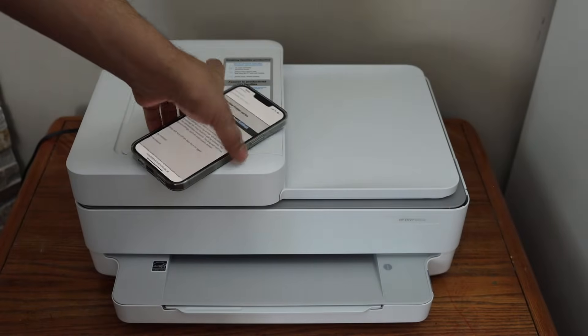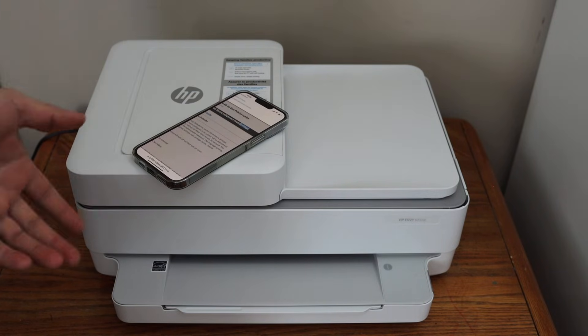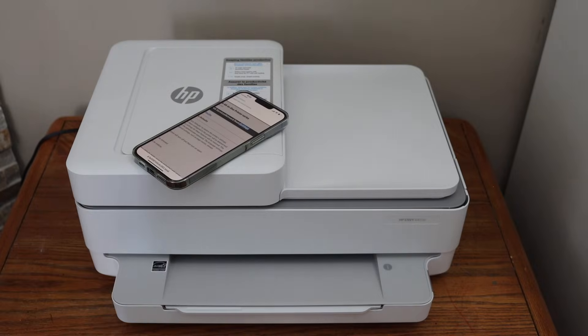This might take a few minutes. Your printer will switch off and switch on again, and then the reset confirmation will appear on the screen of your phone or device. We are ready to use it again — thanks for watching.